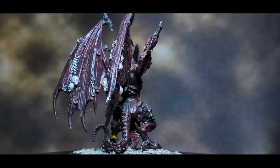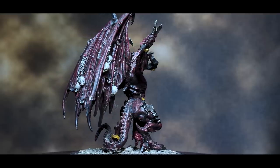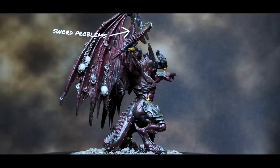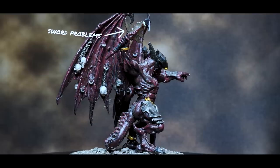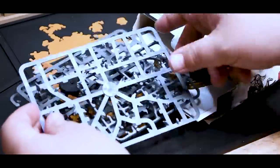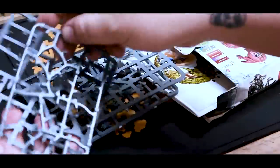Once the model is clean, we can begin to talk about that sword. Luckily it's broken off just above the hilt, which means this is as simple as finding a sword that's long enough and thick enough to take the place of the one that came with him. There are always multiple options when replacing parts on used models. The easiest thing to do is to find spare parts from an old kit or something in your bits box that might work.